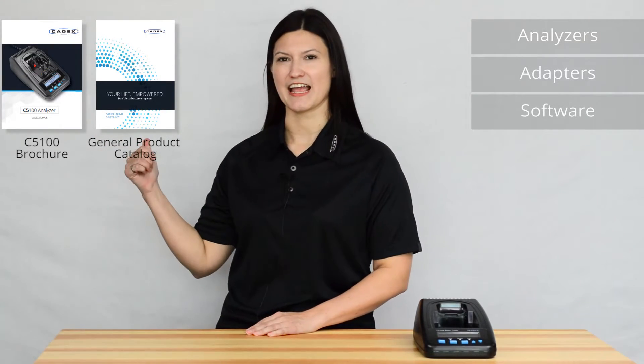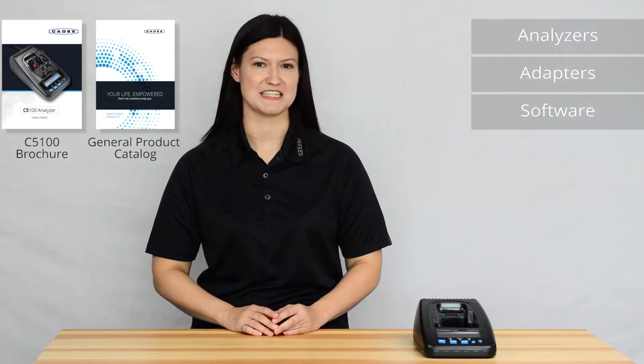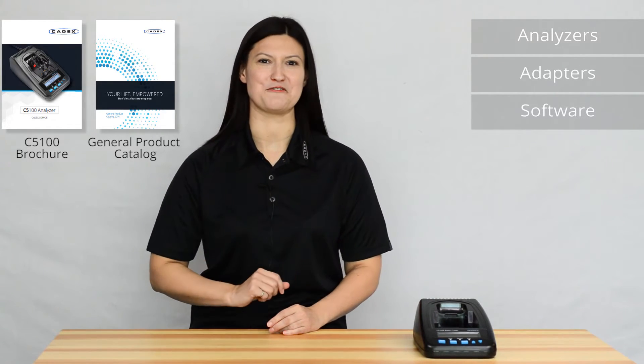And that's how you use the cycle function to measure the usable capacity. For more information, check out our catalogue, go to our website, feel free to leave a comment in our comment section below, and please don't forget to subscribe.